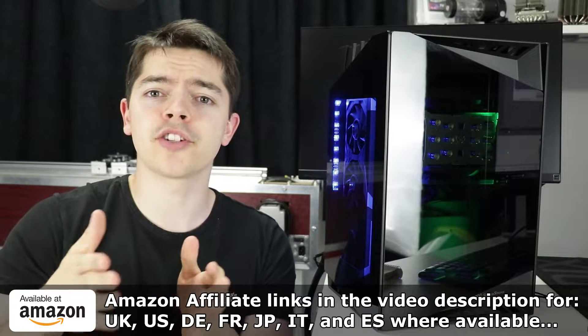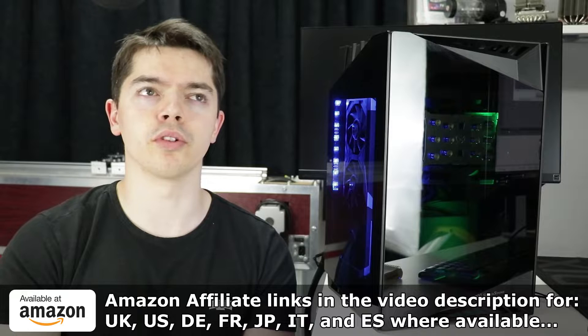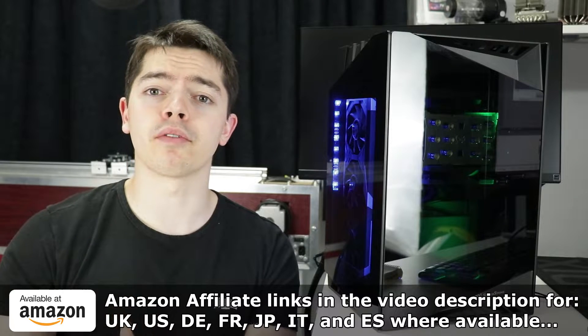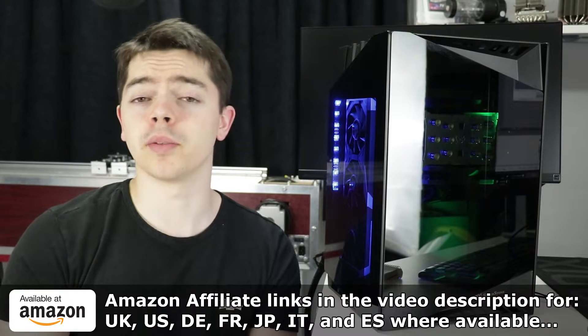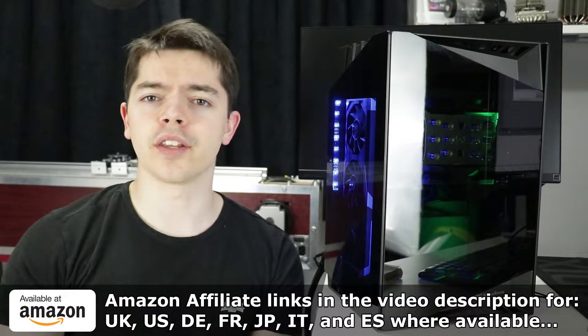Please use those throughout the video to skip to parts you want, including this part of me over-explaining the situation. Also in the video description are Amazon affiliate links for your specific region. If you purchase anything through those within something like a 24-hour period, it will give a small kickback to the channel. I'll go over other stuff at the end of the video when I do a conclusion.